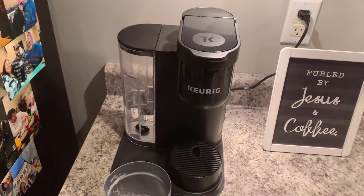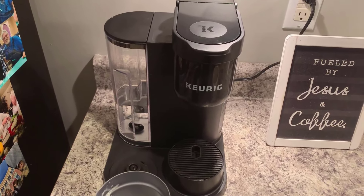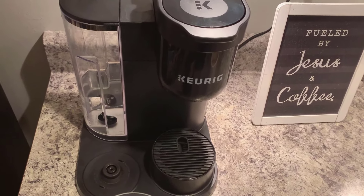Definitely recommend. This is the best coffee maker we've had. So if you're looking to get something that won't break on you, check it out.